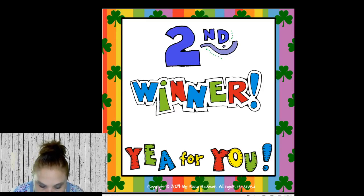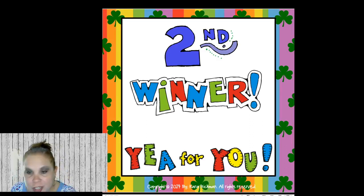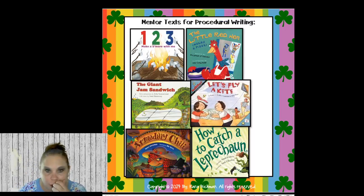I'm going to pick a second winner — May Provido Sojourn. Congratulations May, you're my second winner! So far I have Allison and May as my winners. May, if you'll comment which one you'd like — there are four options: Let's Write About Texas Symbols, How to Catch a Leprechaun, Let's Write About St. Patrick's Day, and Texas Animals.